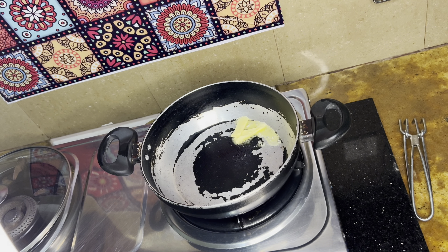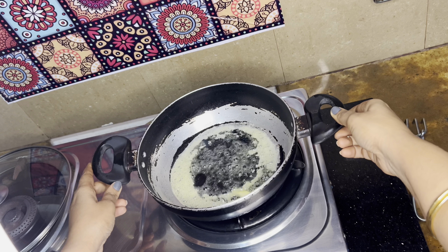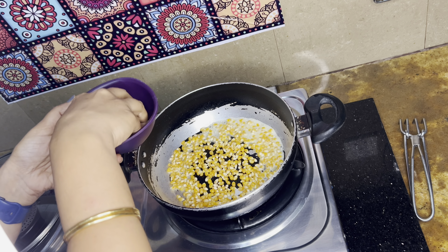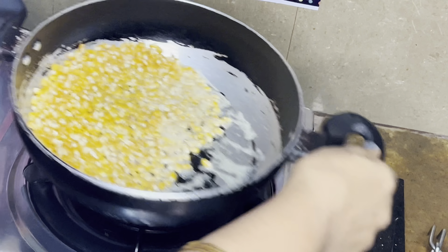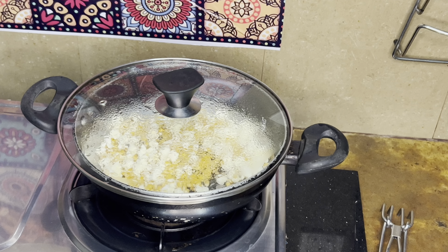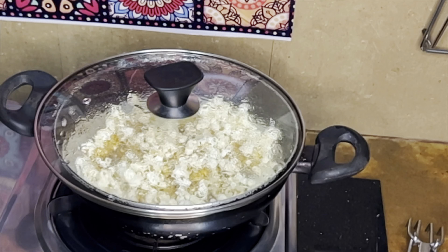Let's spread it. After that, we are adding the corn kernels — nice popcorn kernels — and spreading them evenly. Earlier I used to make this with a pressure cooker, but I find making this with a pan is too good and the popcorn pops very evenly.